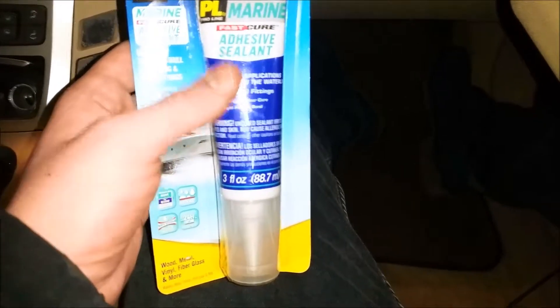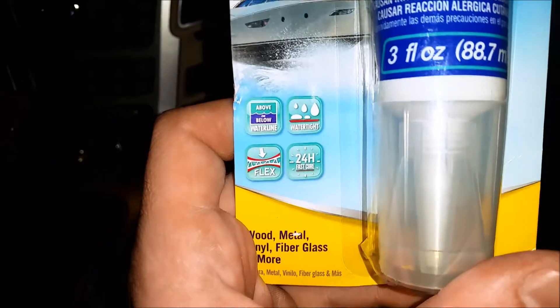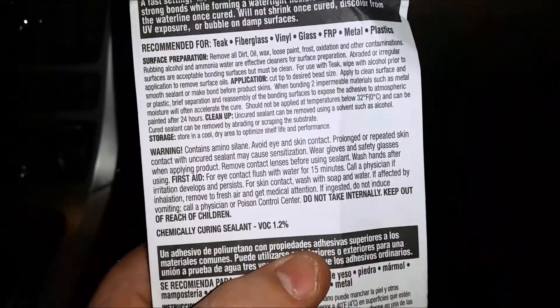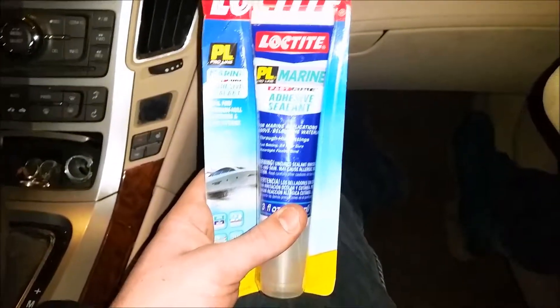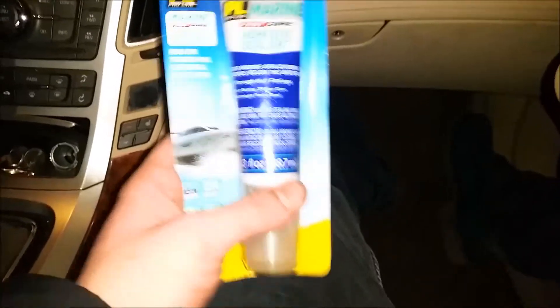It's a really good product. It's a Marine Fast Cure Adhesive Sealant — watertight, usable above or below the waterline on boats. In my case, it cures in 24 hours, which is important because it's going to be raining by then. The gist of it is: use marine adhesive sealant. It's designed for way harsher environments than this, it's not going to break down, and any marine adhesive sealant is what you want to use to fix your car.